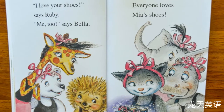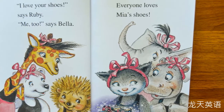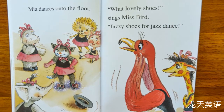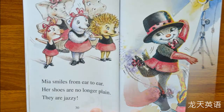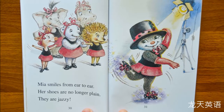"I love your shoes!" says Ruby. "Me too!" says Bella. Everyone loves Mia's shoes. Mia dances onto the floor. "What lovely shoes!" sings Miss Bird. "Your jazzy shoes are perfect for jazz dance!" Mia smiles from ear to ear. Her shoes are no longer plain — they are jazzy!